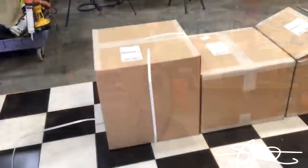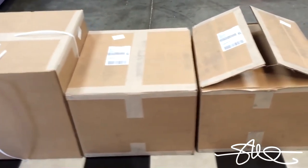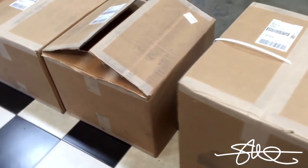It's been a minute since I've done a good old-fashioned unboxing. Got something in the mail today — four boxes, actually. Let's crack them open and see what's inside.